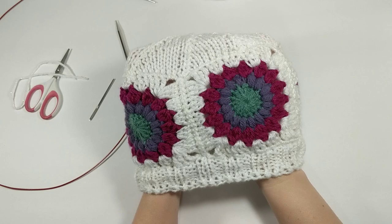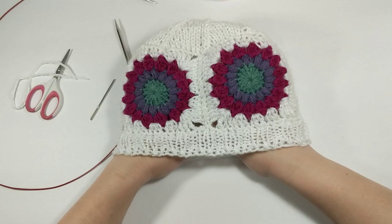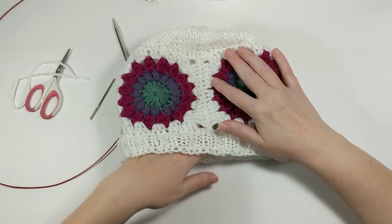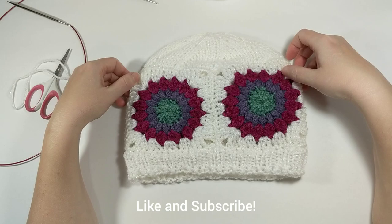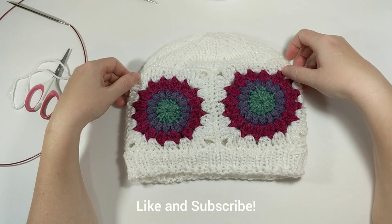Not an ear warmer anymore — she's a hat! We did it, look at that, oh I love it. It is so cute. I'm going to have to make a whole bunch more of these because there are a bazillion different types of granny squares I want to learn how to make. Thank you so much for joining me on this beautiful hat journey. I hope you're having as much fun as I am, and until next week I will see you guys later — bye!